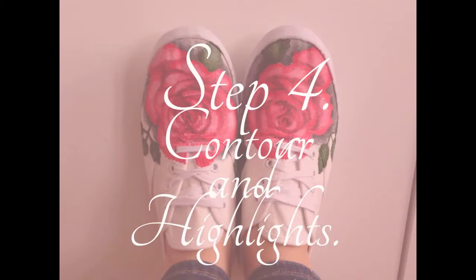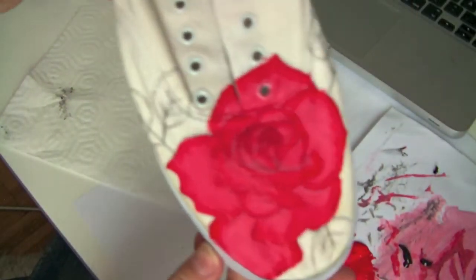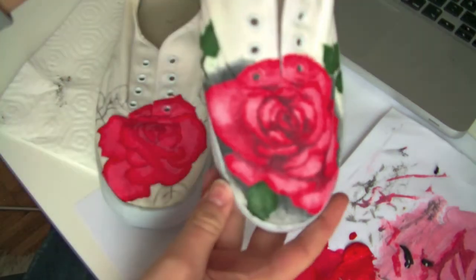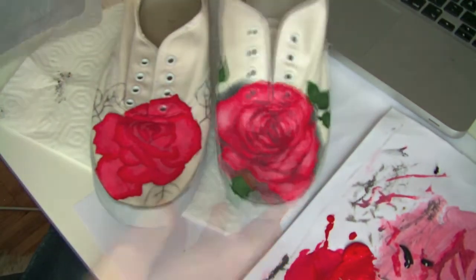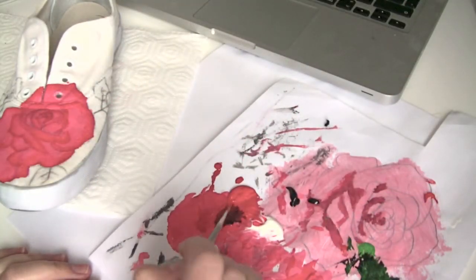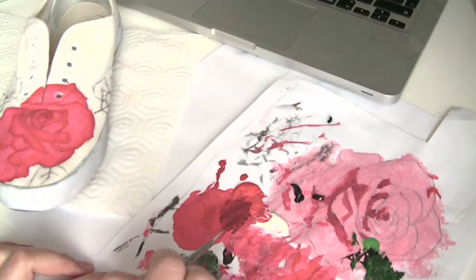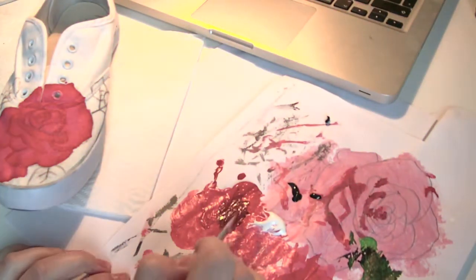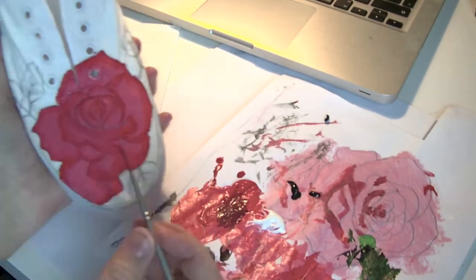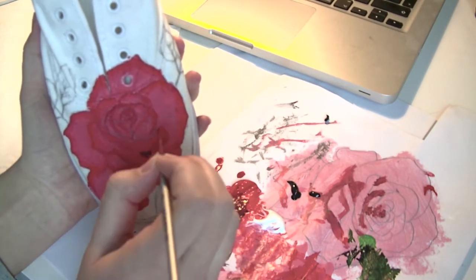Now we're going to contour and highlight — I named it that because it's pretty much the same thing as we do with makeup. This is what it looks like when we fill in the flower with pink and red. I've already done one shoe so that's what we're going for. Now's a good time to have a picture of the rose in front of you so you know where the shadows are supposed to be.